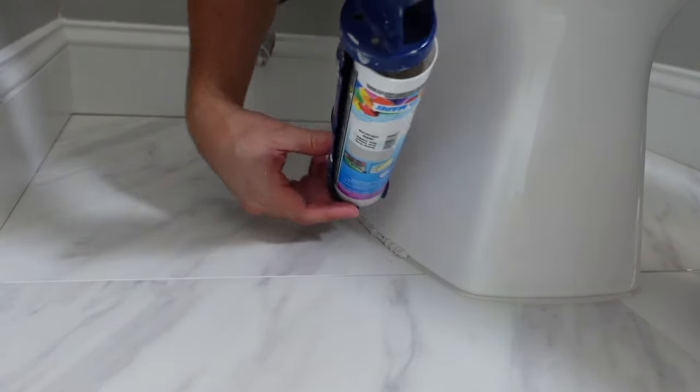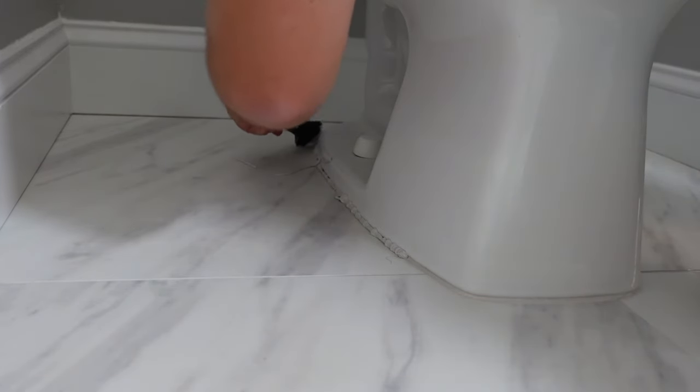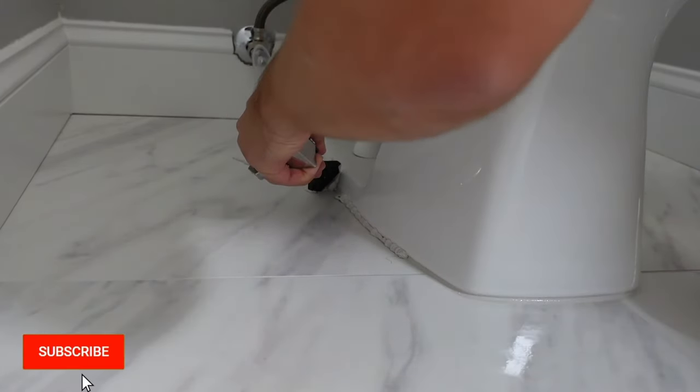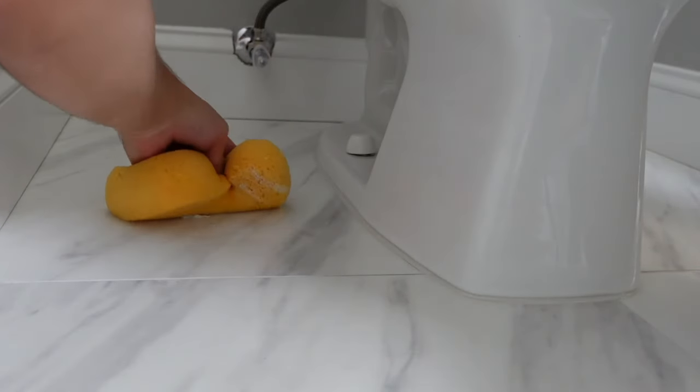Step five, do the same thing on the other side. As you can see, I made a little bit of a mess, but don't worry about it too much. I use the tool to clean it up, and this time around I also use the big yellow sponge to help me clean up the mess off the floor.